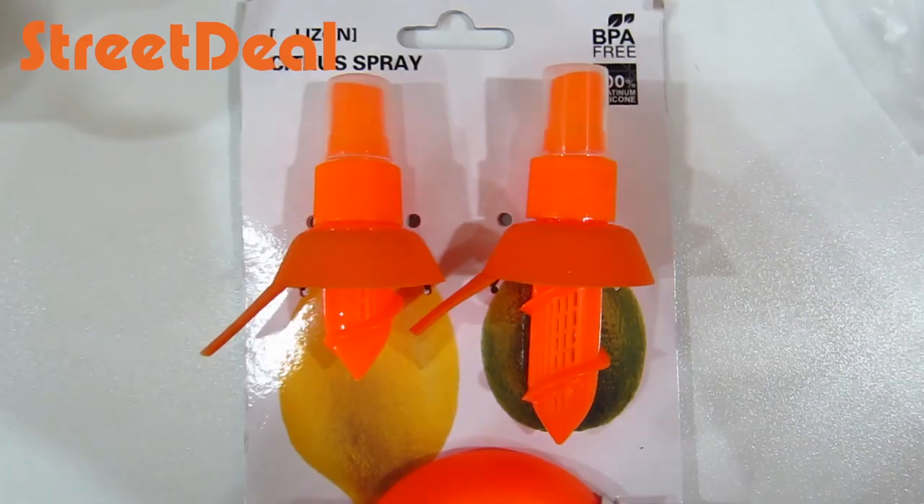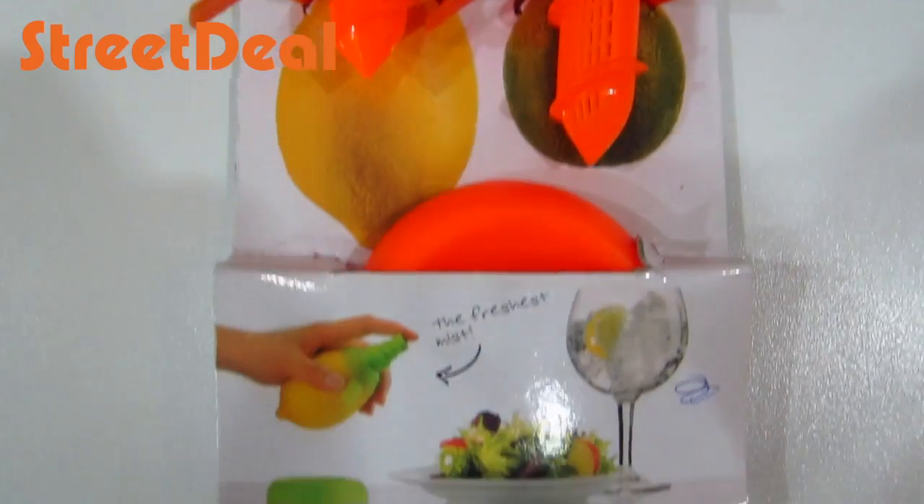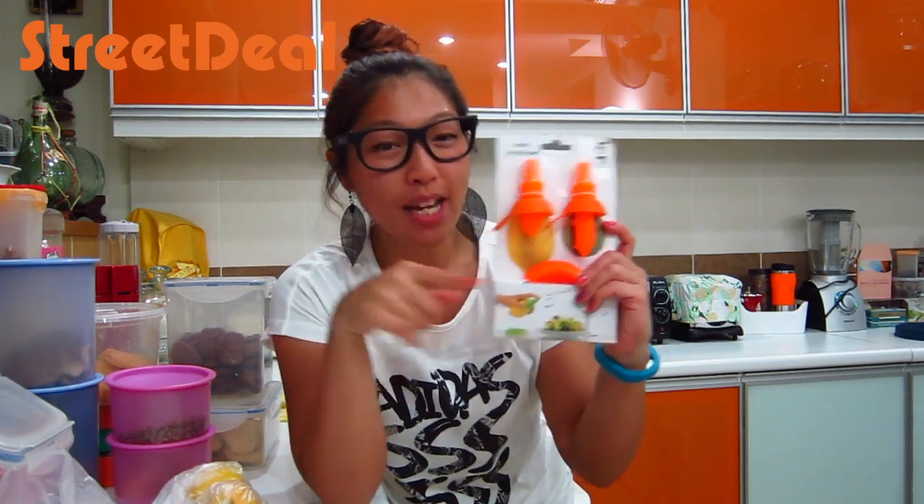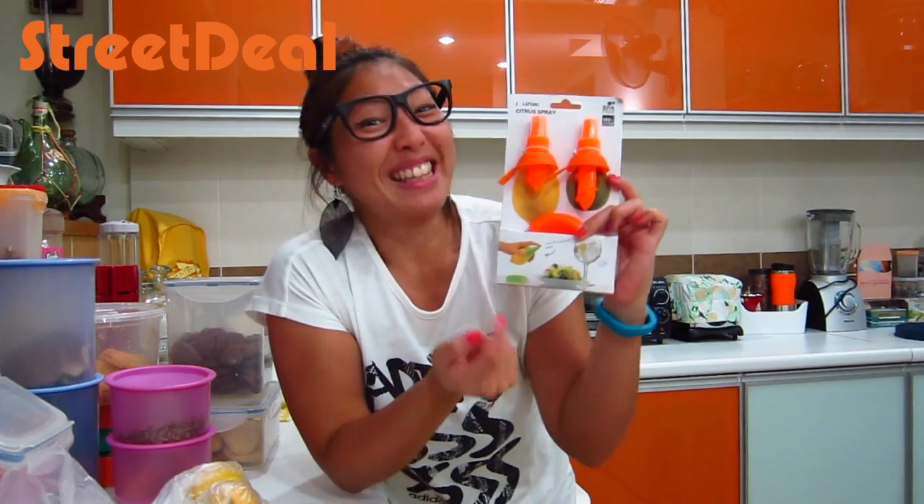Hey guys, it's Lenora and I got this really cool thing from streetdeal.my. It's the citrus spray. You know how sometimes in your salad you want to add a bit more zest to it? So you can use a little bit of lime or lemon juice instead of using it from a bottle — just pick this up and spray the actual thing from a lemon.